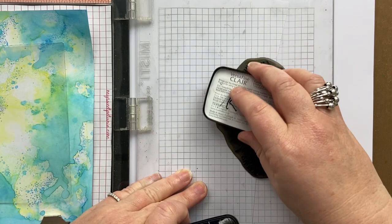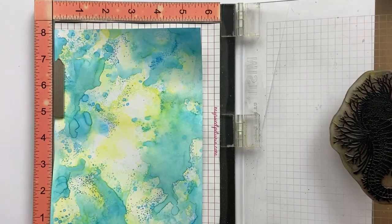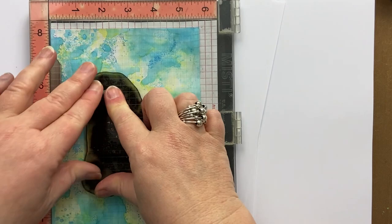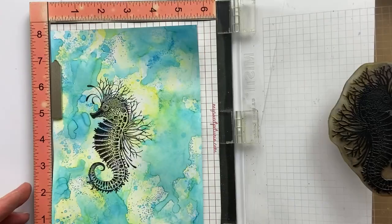I'm going to position him halfway along the card, giving me space to put some foliage around here and along the bottom. Beautiful — look at him! And the next thing I'm going to do is take my foliage stamp — Sea Tangle.